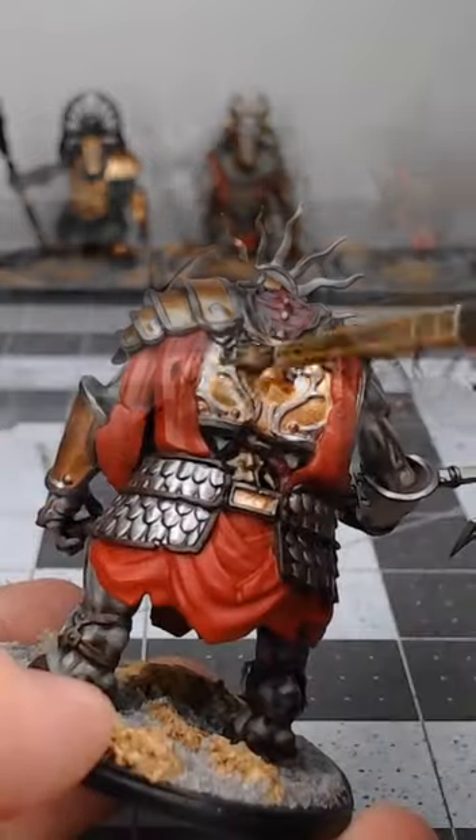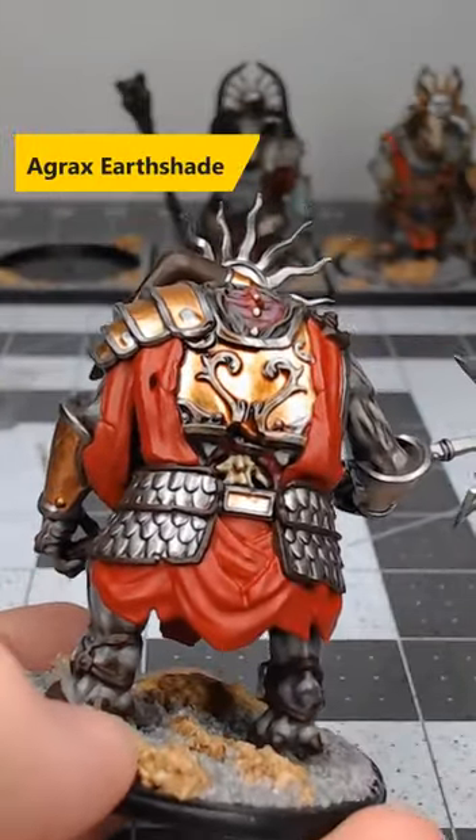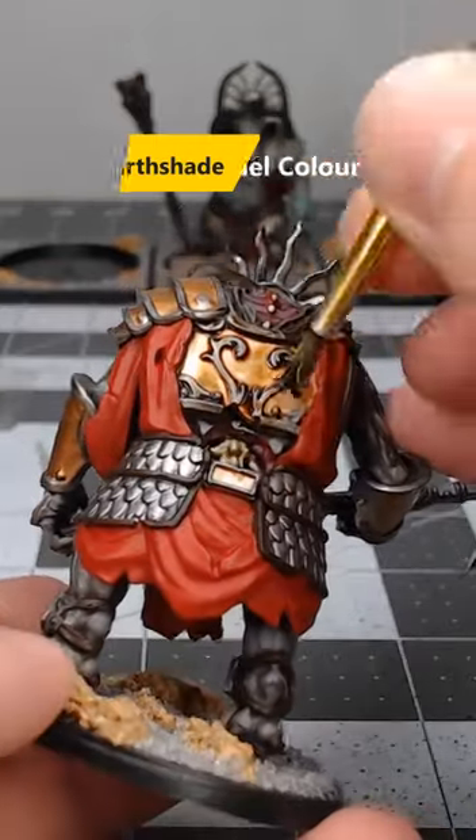Once we're happy with that base color, we're gonna take Agrax Earthshade and do a heavy wash of this over all of our bronze armor.